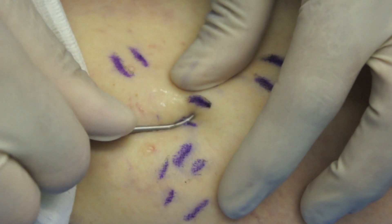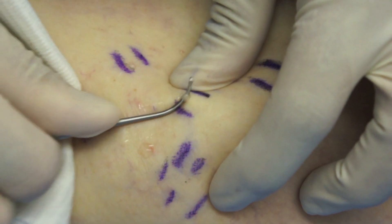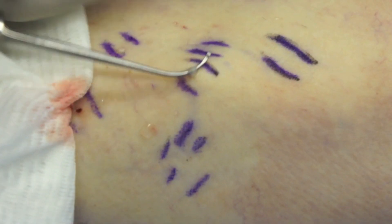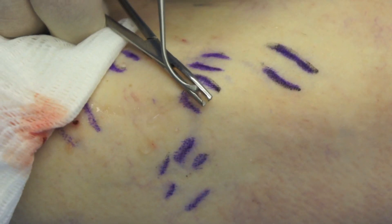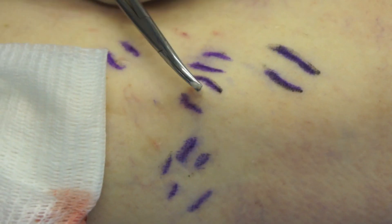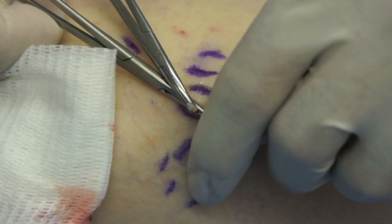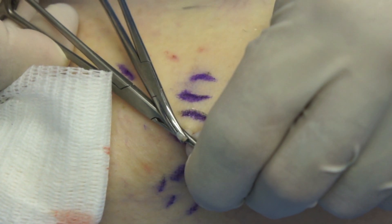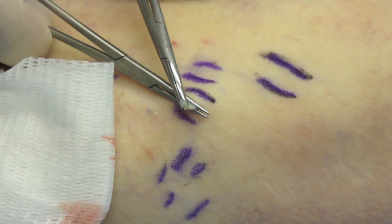The vein is then extracted using a vein hook. My own preference is the Ursh instrument, but other hooks work very well. Gentle traction allows delivery of the vein, and by serial adjustments of the clips, a long length of vein can be extracted. I like to use my thumb on the tip of the clip to produce an even traction on the vein.